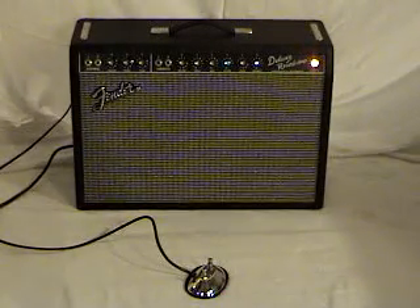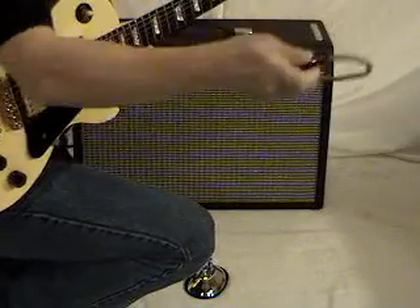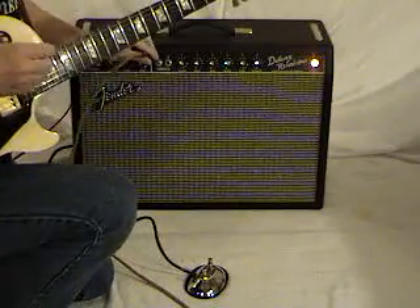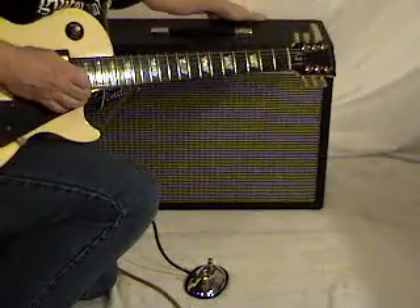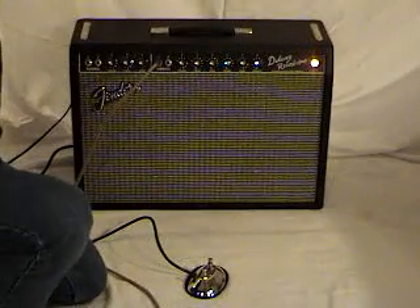Plug into the guitar before you plug into the amplifier — that way you'll avoid that nasty sound you get when you have an open ground. So I plugged into the guitar and I'm plugging into the amplifier now. There's a standby switch on this; you reach in the back and flip the standby switch up, and now you can hear the amp.